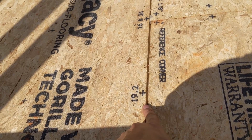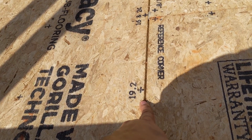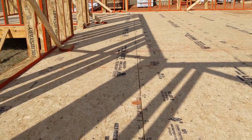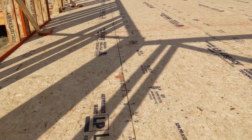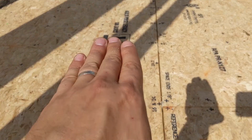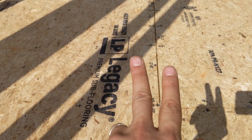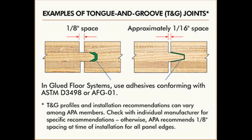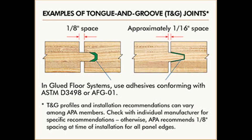You'll notice here on these gaps — we've got at least an eighth-inch gap all the way down at every interface. That's really important, because as this board expands and contracts with weather, we don't want it to lip up. When the two edges push together, they'll push each other up if there's contact. So that gap allows the board to expand and contract without lippage between boards or nail popping.